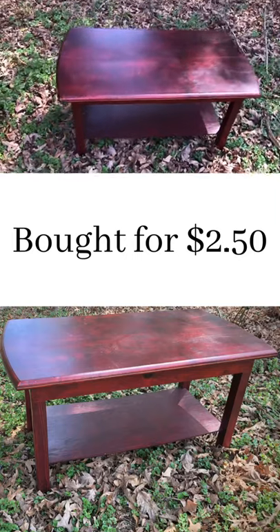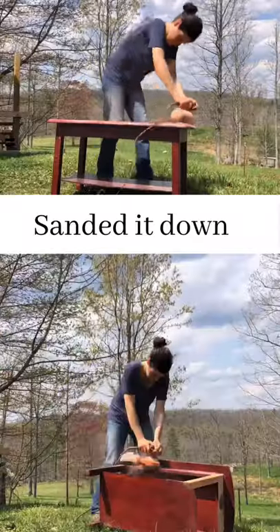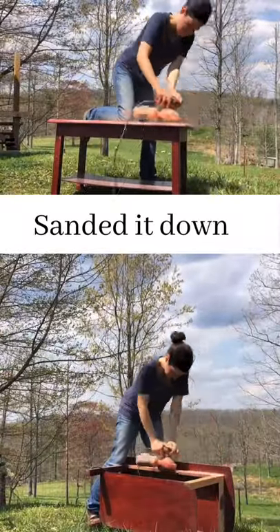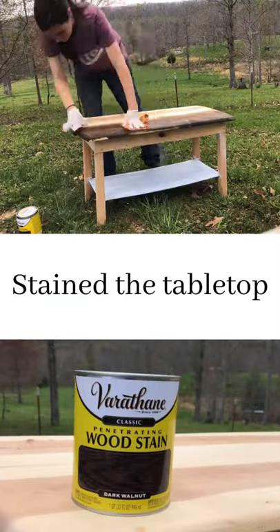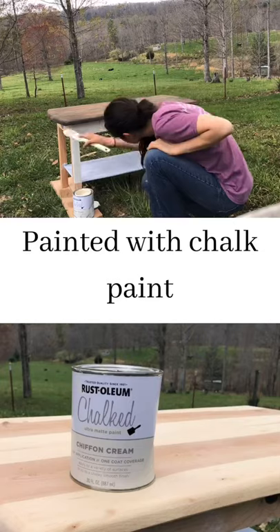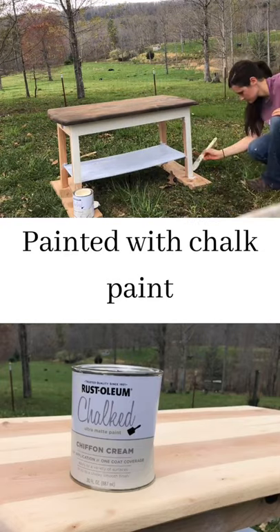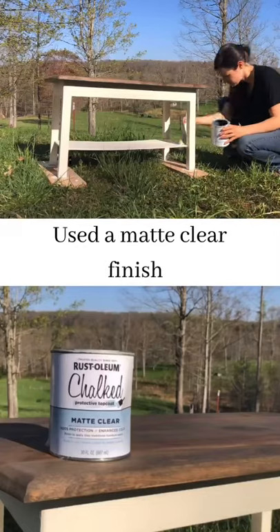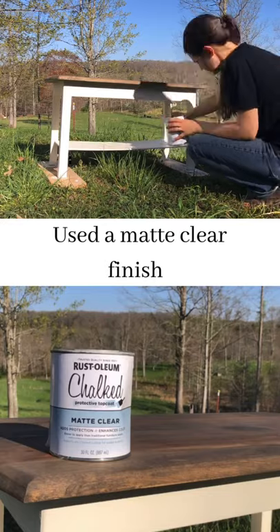I found this little coffee table at my local thrift store for $2.50. I used this chiffon cream chalk paint and applied two coats of that. To finish it off, I'm using this Rust-Oleum Matte Clear Protective Finish.